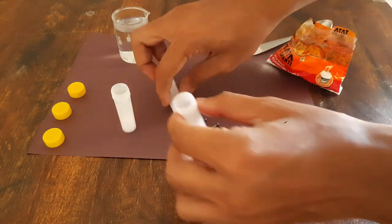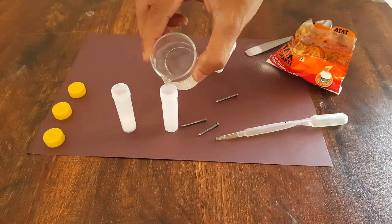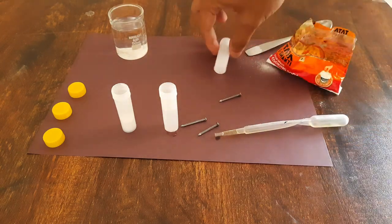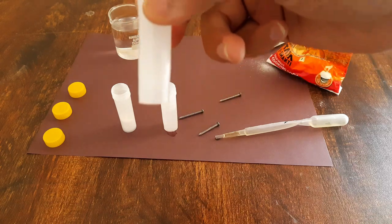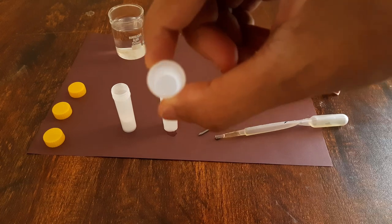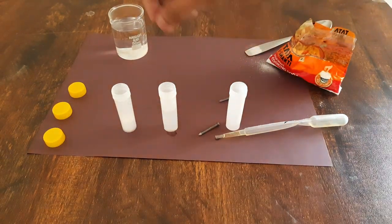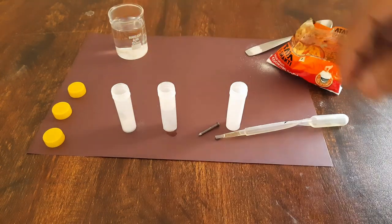Now we will add some boiled water in the second plastic tube. And in the third tube we have normal water, normal room temperature water. Now I will drop iron nails in each of these tubes.